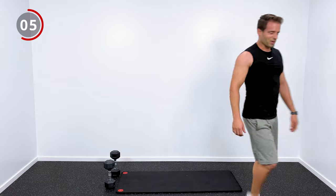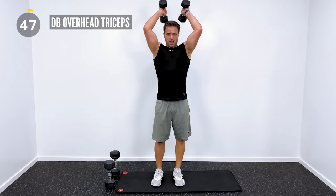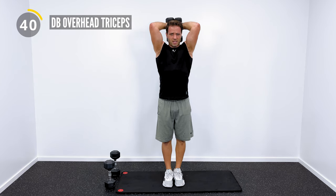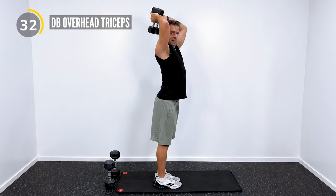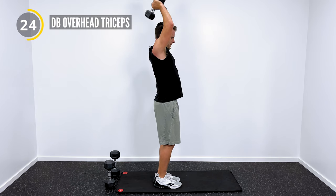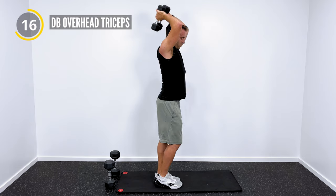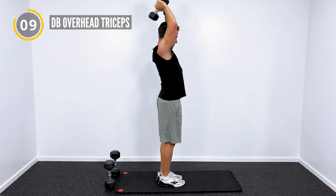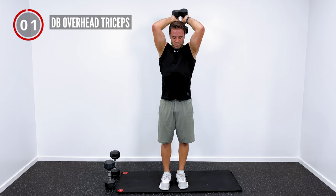Overhead triceps. This is our next push exercise — we've got the dumbbells, dropping them back behind our head and then pressing straight up and overhead. On these, the problem I see is everybody will arch their back. Keep your hips and pelvis tucked, back nice and flat, and core engaged while you're doing these overhead tricep presses. Also, try to keep your elbows in a little tighter to your ears rather than flaring them way out to the side — not a natural position for your shoulder joint.